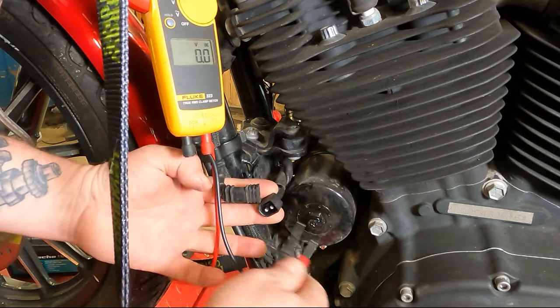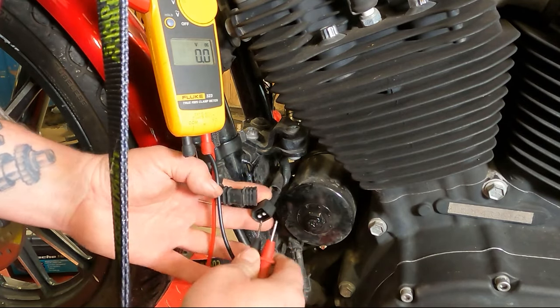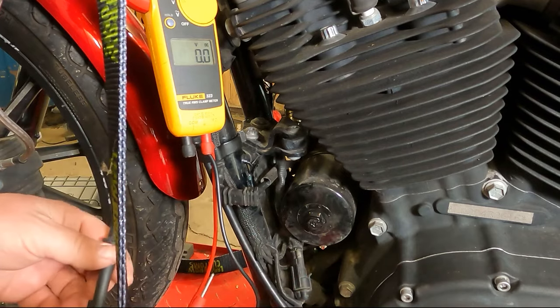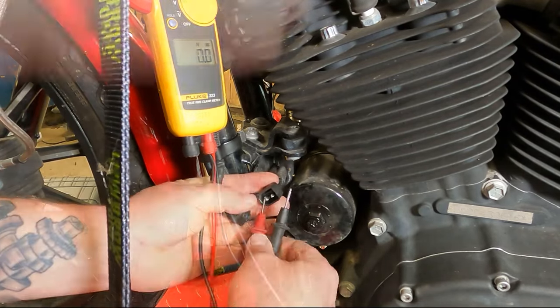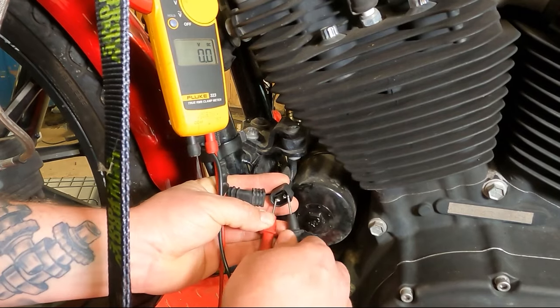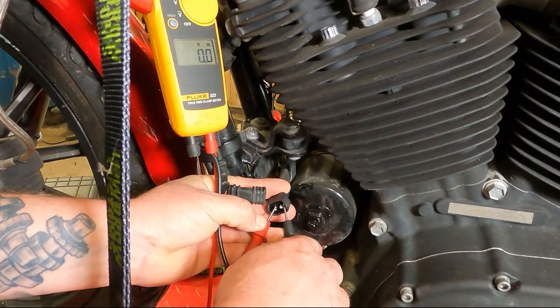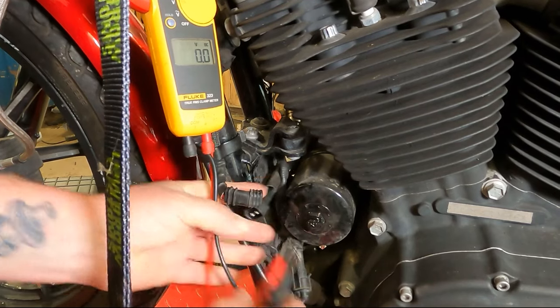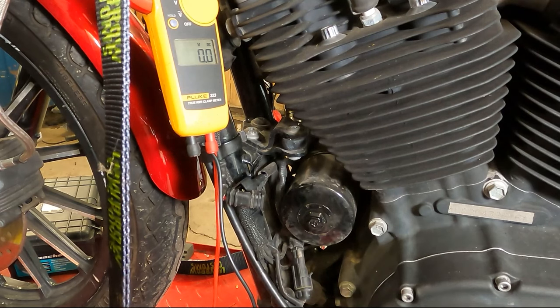Now we're going to start it up, and while it's idling, we're going to put the meter leads on each one of these pins — careful not to touch them across — and we're going to see if we have voltage coming out of the regulator rectifier. We have no power coming from the regulator rectifier, so we definitely have a component in our charging system that is not working.